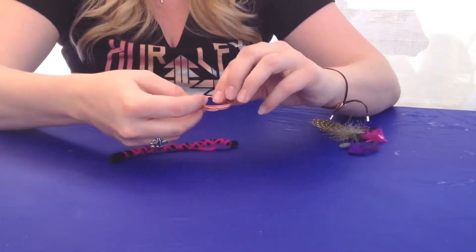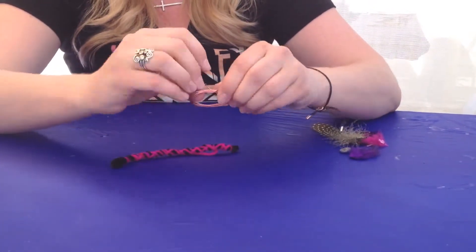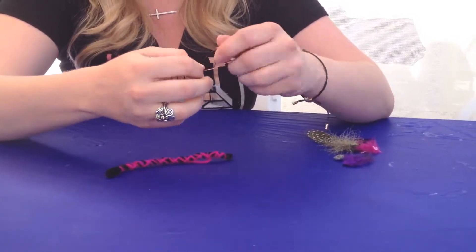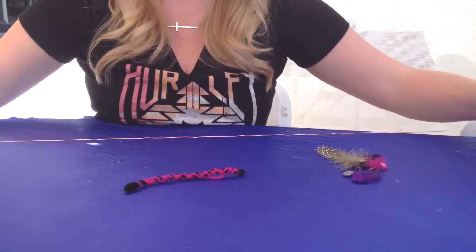Now you're going to unravel the metal wire just like this and straighten it out.